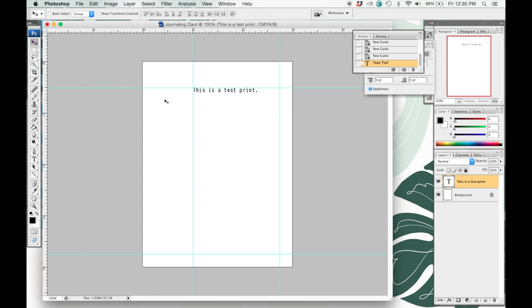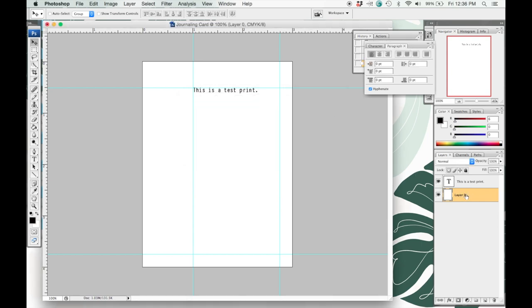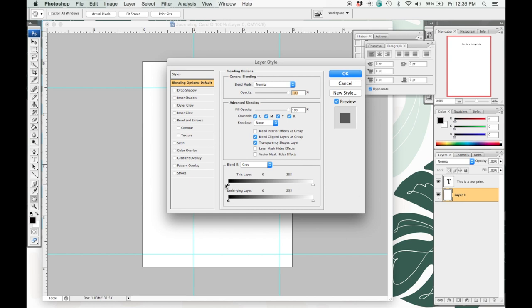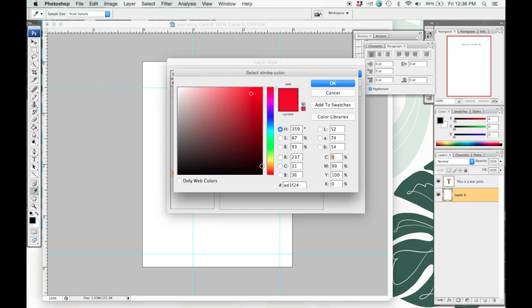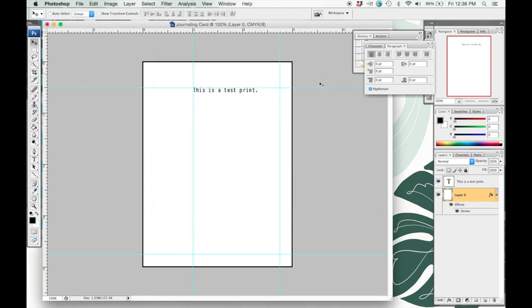I'm going to add a border. I go over to my background layer and double-click it to unlock that layer, then double-click it again. Go to the Stroke section, check that, and change the stroke color to black. I'm going to set the size to something a little bit thinner — size two — and for position, you want it on the inside so you'll actually be able to see the line when you print the document. And that is the document ready.